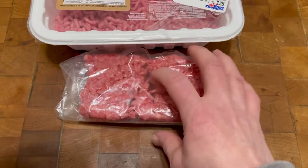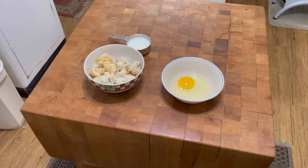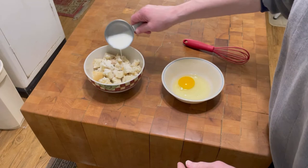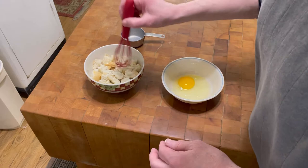I have some Italian bread — two pieces of sliced Italian bread that I just broke up — and I'm going to pour a half a cup of milk over the top of that and let it soak up the milk. I'm going to leave it for about 20 minutes.